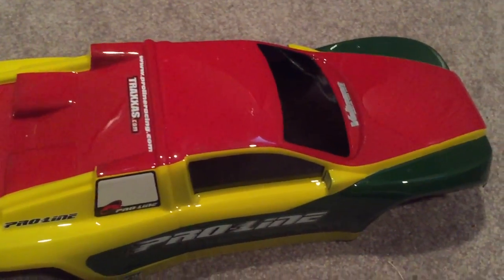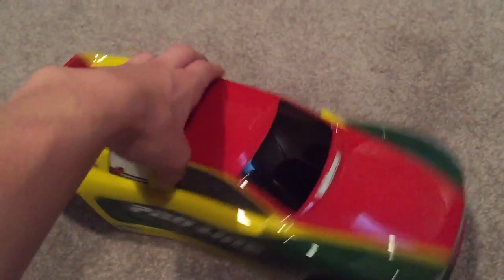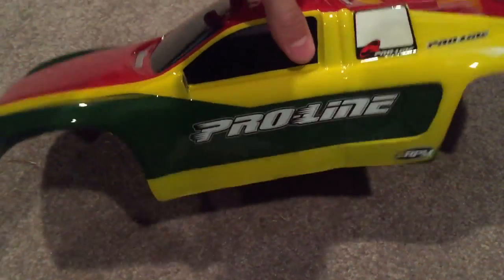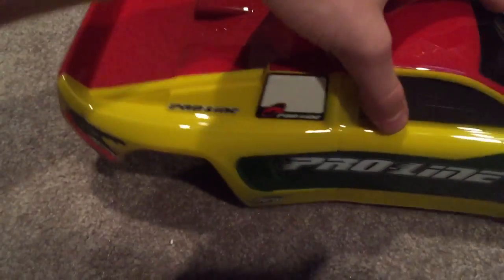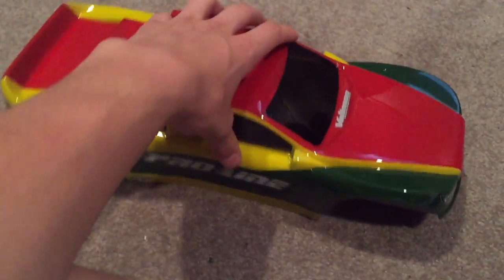Alright guys, are you ready? The body's been finished. Here it is — check that out. That is sexy. This is not pure black, that's window tint. Absolutely beautiful. Got RPM sticker, Proline, Traxxas, Snappy RC stickers. Front headlights, front grill. Looks awesome.